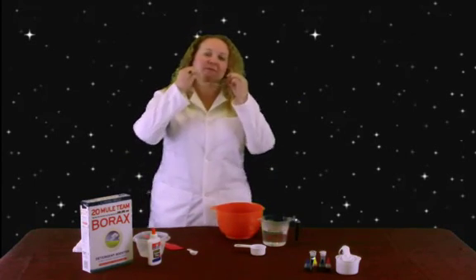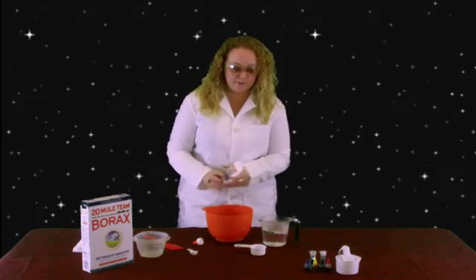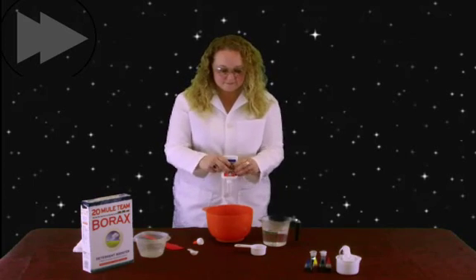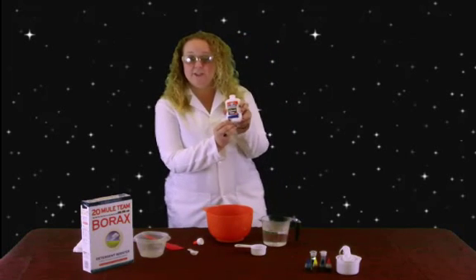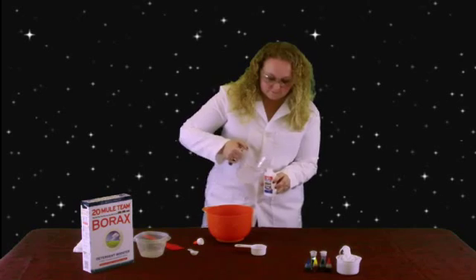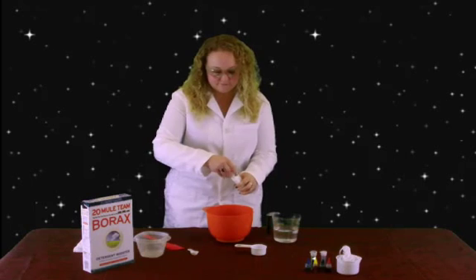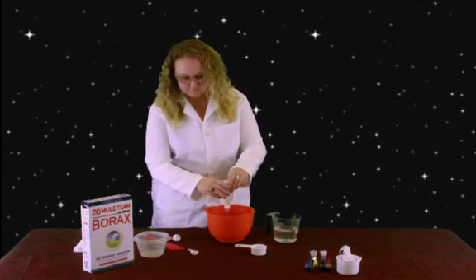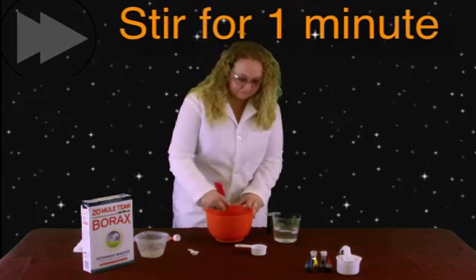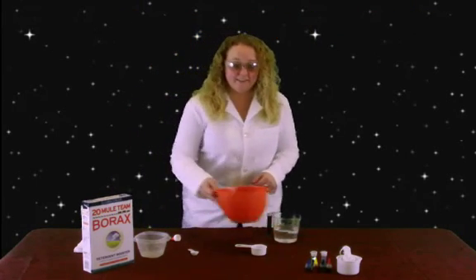So let's go ahead and get started. Take your glue, open it up, and you're going to empty it into your empty bowl. Alright, to get the last little bits out, you can add 118 milliliters, which works out well because that's how big this is. Adding warm water works best. Mix it up, you can get all the glue out. And then just go ahead and mix it up well. Then you can set that to the side for a second.